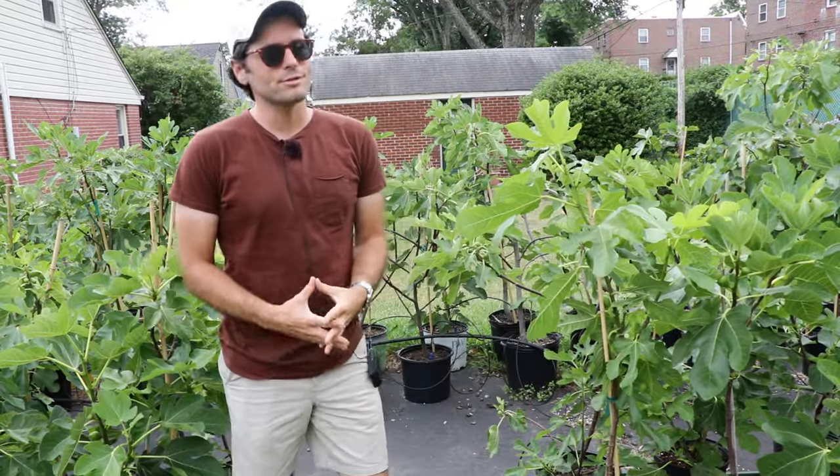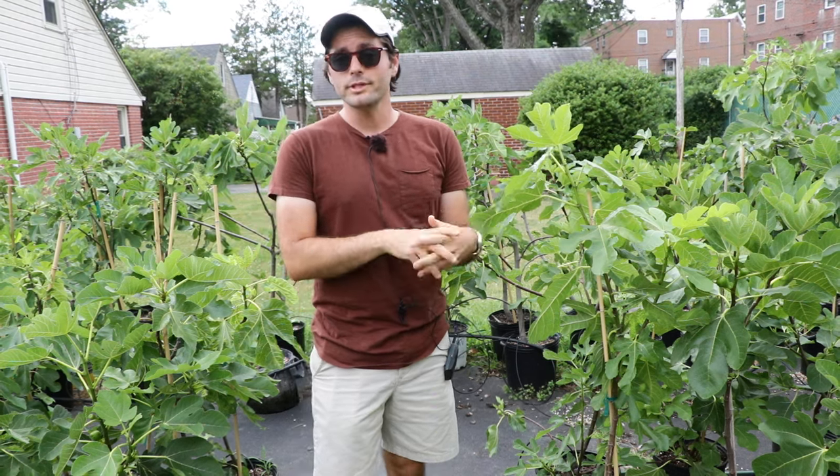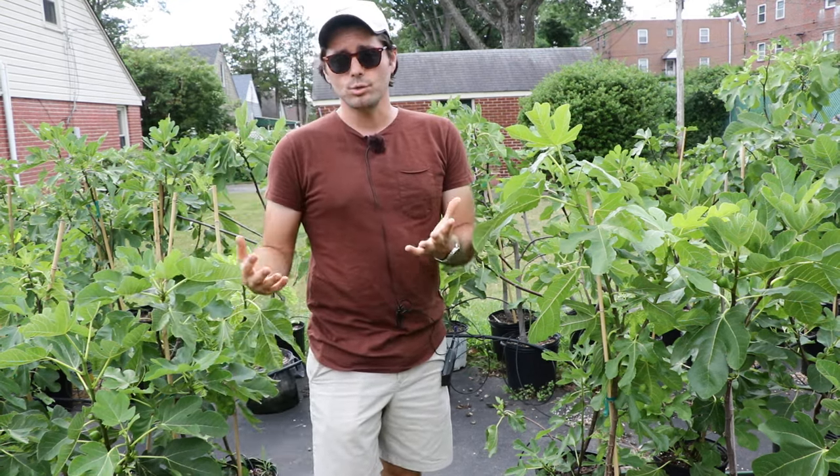All right fig lovers, this is Ross the Fig Boss. Today's video we're going to cover the number one mistake I see when growers are growing fig trees in pots and containers. And the number one mistake is really an inconsistent soil moisture.